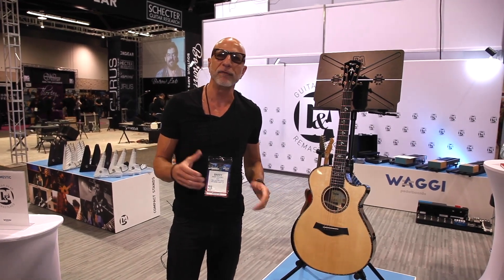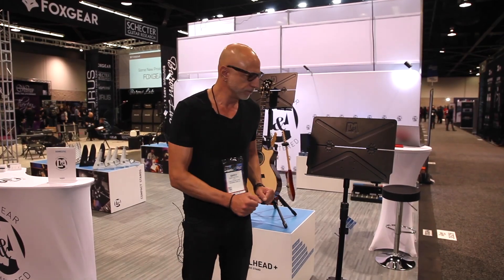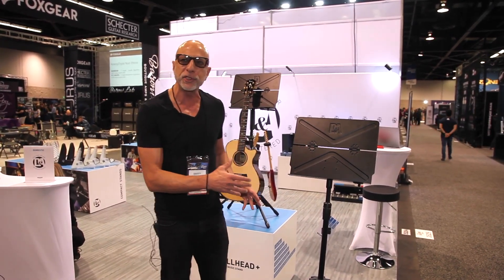We have a new line of innovative music stands called the Bullhead and the Bullhead Plus. Let me take you through them. Bullhead was designed using the same innovative approach that we took with our instrument stands. We really wanted to create value for the creative community by developing a music stand that adapts to how musicians are playing music today.